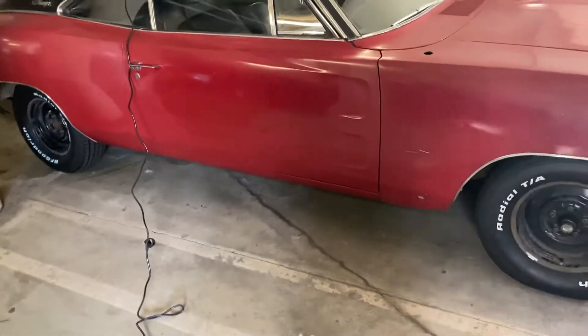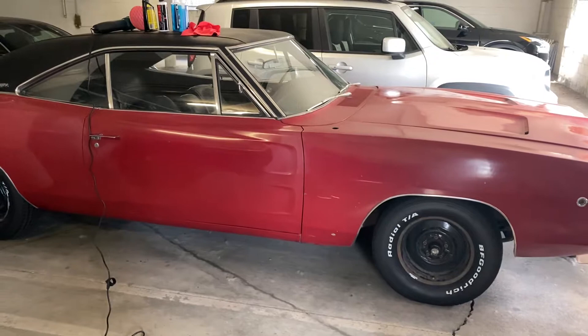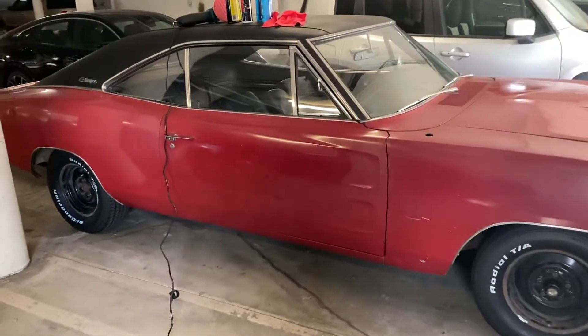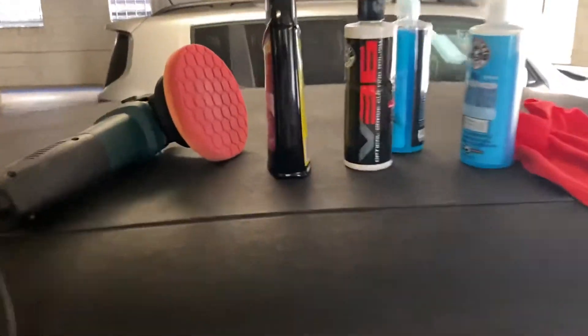I needed to kind of redo the work because I messed it up — I never clayed it first. I thought, wait, maybe I should have clayed before buffing. But then I figured, the wool pad is aggressive, so why don't I take the orange medium-to-heavy cutting pad from Chemical Guys?